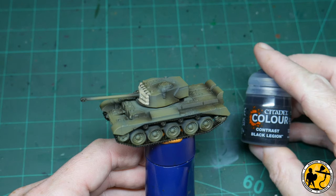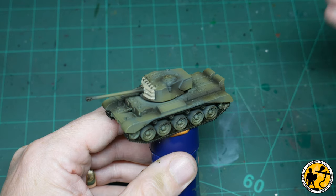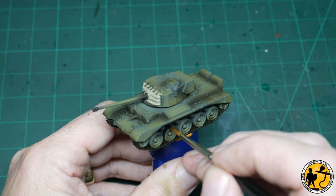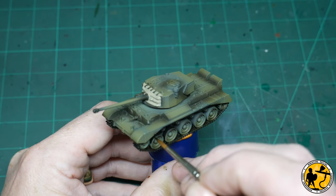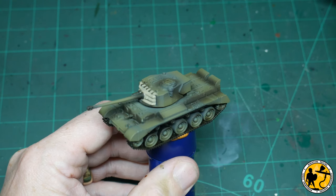Continuing the contrast theme, this is Black Legion — the darker of the two blacks that Citadel do — and I'm using this in place of a standard black paint. I just find it goes on really nice and smoothly, very easy to control, and you can use it straight out of the tub without thinning. I'm painting on the black areas of the wheels and also the machine guns.